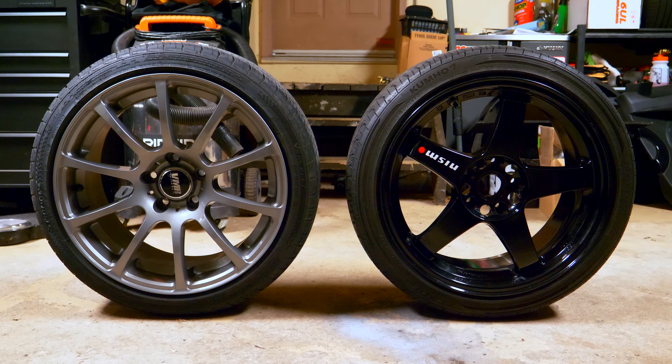By just looking at the wheels you wouldn't think there's a 10 pound weight difference between these two. If you consider all four wheels, the weight difference between the cast set versus the forged set is pretty much 40 pounds total — which is insane when you consider they're the exact same specs. A better comparison would be to dismount both tires and compare wheel weight alone, but considering the same size tire is mounted on both, it's crazy that the difference is still about 10 pounds.